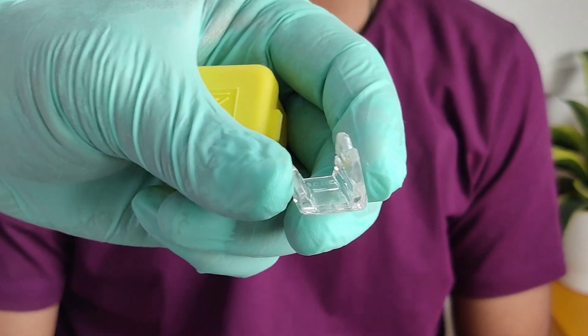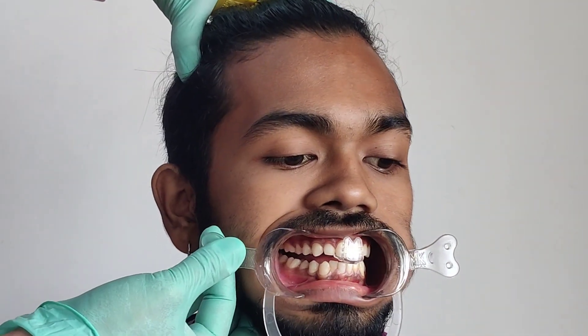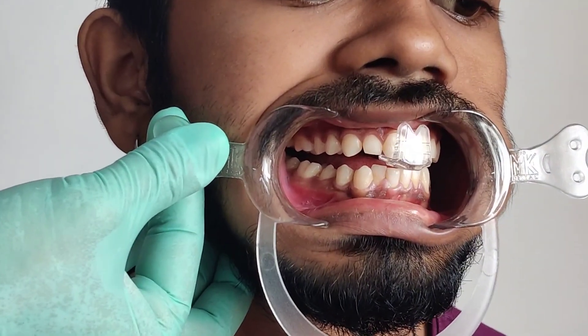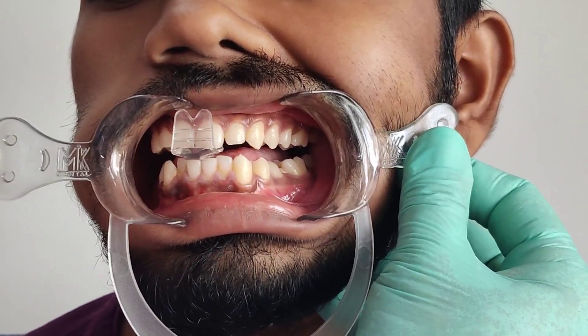Before you reline this, always remember to go ahead and try it intraorally first. Position it on the centrals, bite down, and make sure that it brings about disclusion of all the back teeth. As you can see on the right side, we have complete disclusion. Similarly, on the left side, we have complete disclusion.